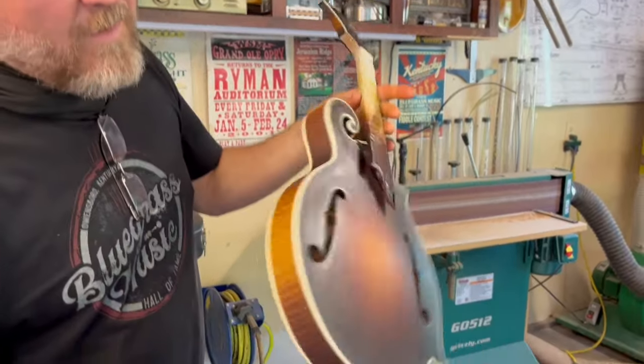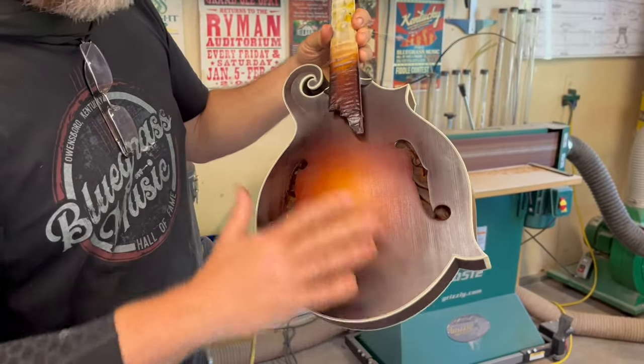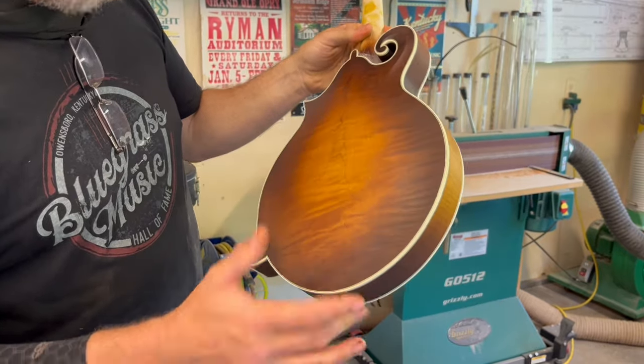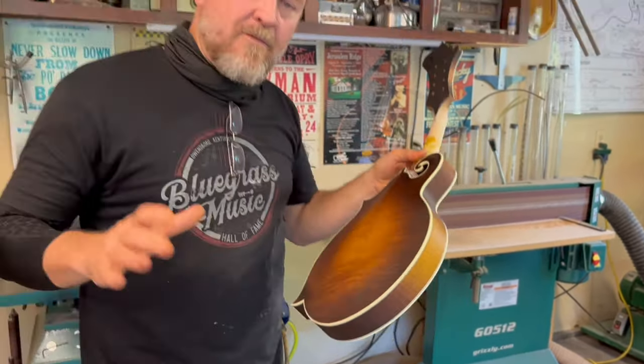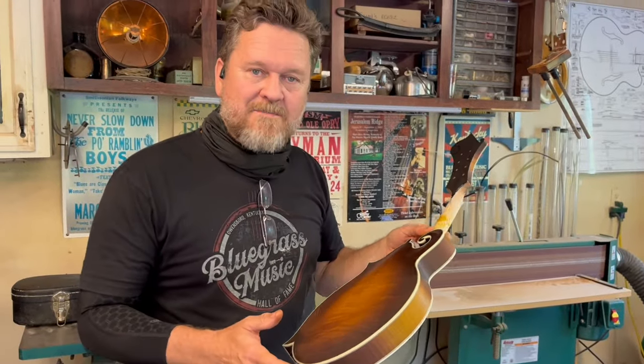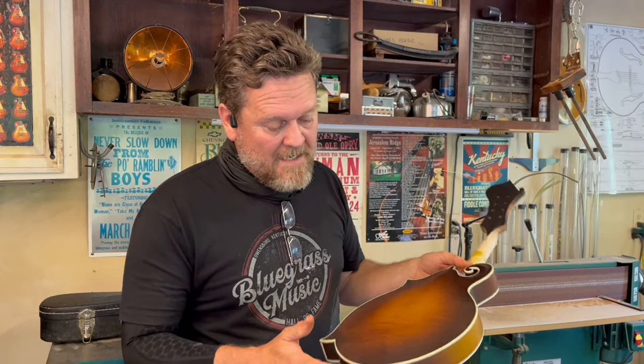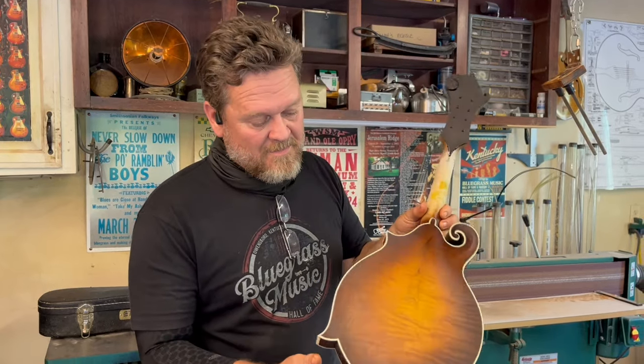Here it is before any of the varnish is on it. Now there's one light coat of varnish on the top here, and then I'm going to do a grain pop for you. A lot of people messaged me and asked me to do a grain pop on the mandolin, so that's what I'm going to be doing on this one.